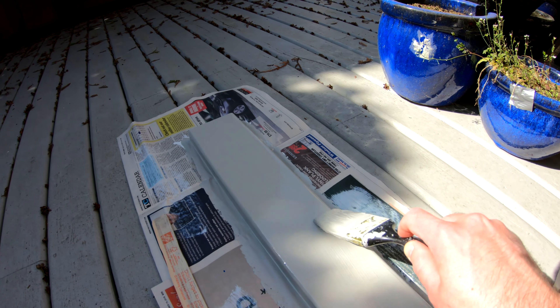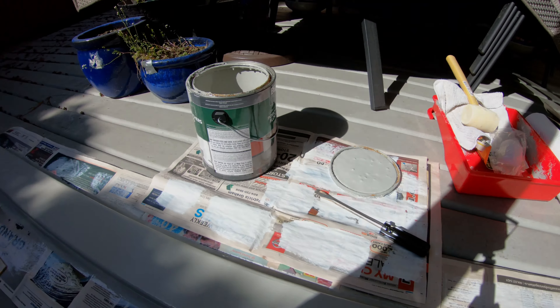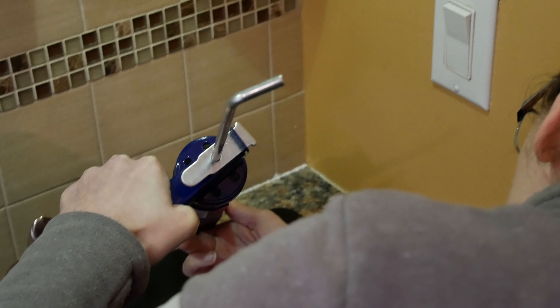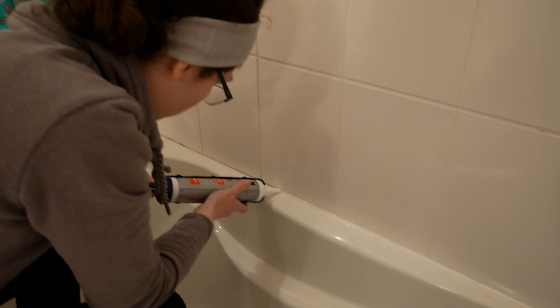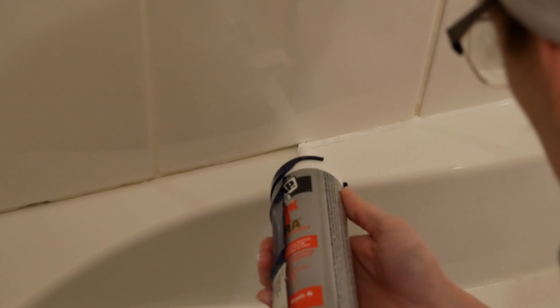We got lucky with some nice warm sunny weather, so I took the opportunity to do a little painting. A wet finger method seems to work. Now we're on to the bathtub — this one's a bit trickier. Getting the right amount of pressure with my thumb to smooth it is a little bit tricky at the start. Not bad — better than the last time we did this. Lessons learned.